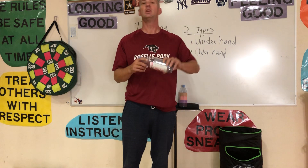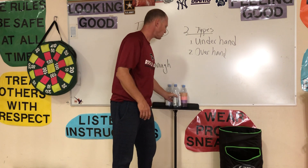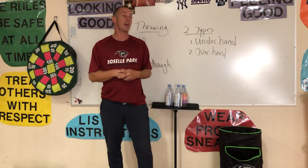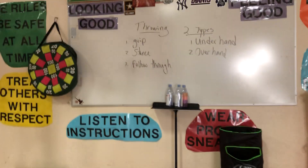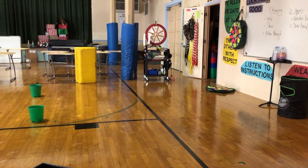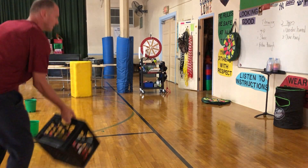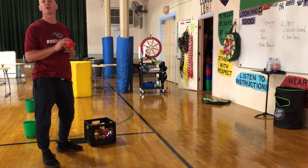I hope you made your targets. If you didn't make the targets, go ahead and click on that video and make a couple of targets. You can do just about anything — here I've got a bunch of different targets that we'll use today. When you're throwing, you can use multiple, many different objects. I have just a crate full of different equipment. First, we're going to do the underhand toss.